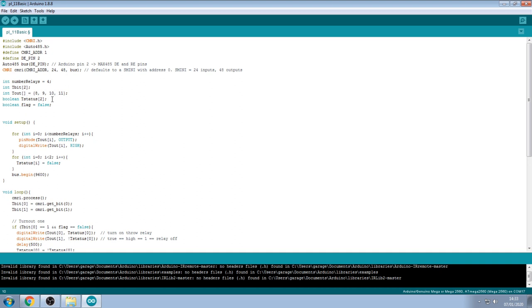We're reading two bits from JMRI, stored in an array called tbit with two elements. The Arduino outputs are on pins 8, 9, 10, and 11 going to the relays, stored in an array called tout — tout[0] is pin 8, tout[1] is pin 9, tout[2] is pin 10, and so on. I've also got t_status to track the relay's position, one per PL11, set as an array of two. There's also a boolean called flag, which ensures that when a one-bit pulse comes from JMRI, the relay stays on for a set period before being reset to zero — preventing rapid toggling caused by timing issues in JMRI's serial communication.